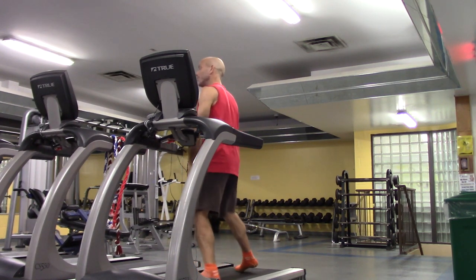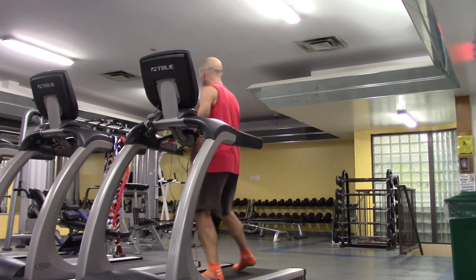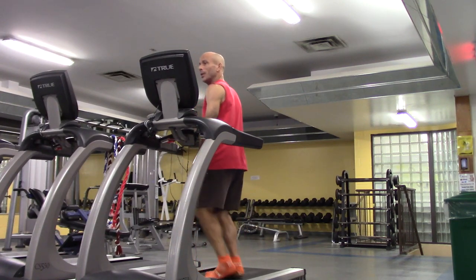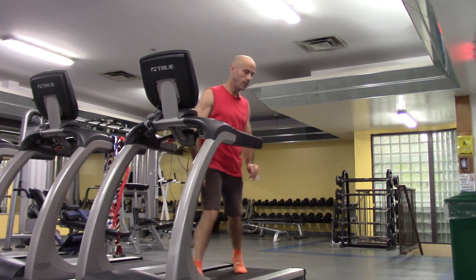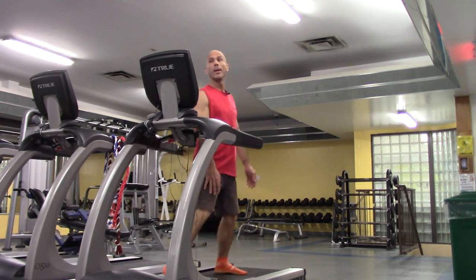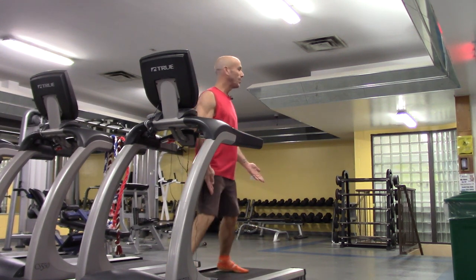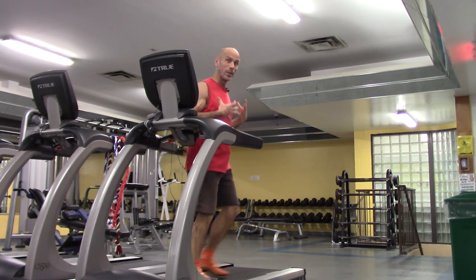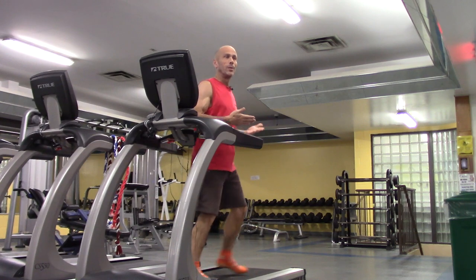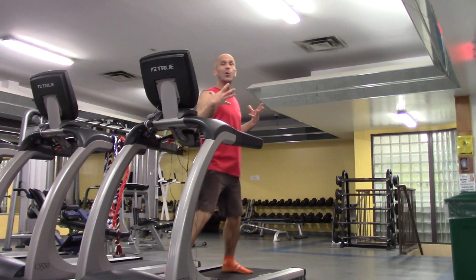That will bring us up to 17 minutes. For me it's much more enjoyable doing these kinds of exercises as opposed to just walking forward. And I believe you get more benefit this half hour — if I were just walking forward, I believe the muscles, including the heart and the lungs, would not get as much of a workout as I'm getting now doing all these different movements incorporating the upper body.